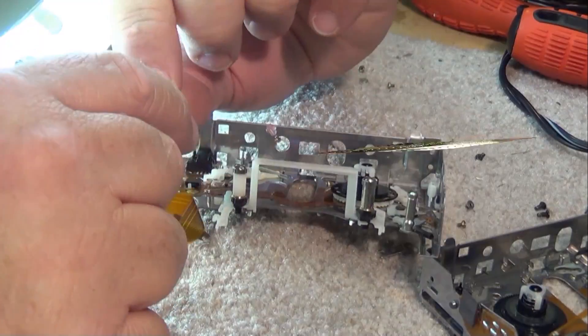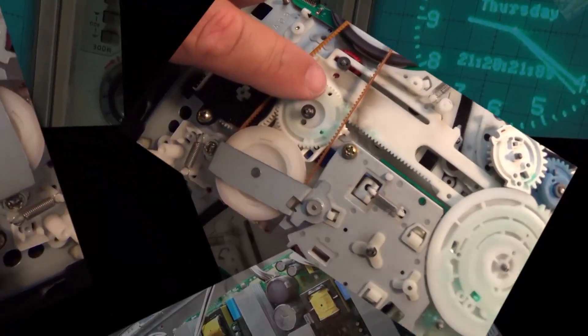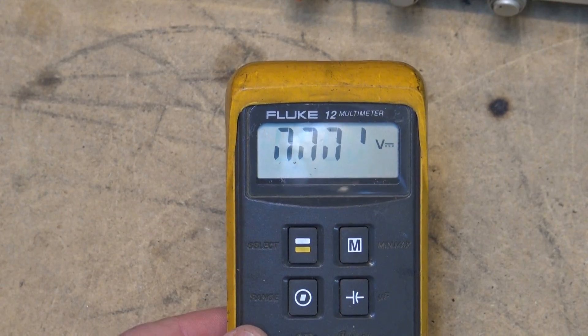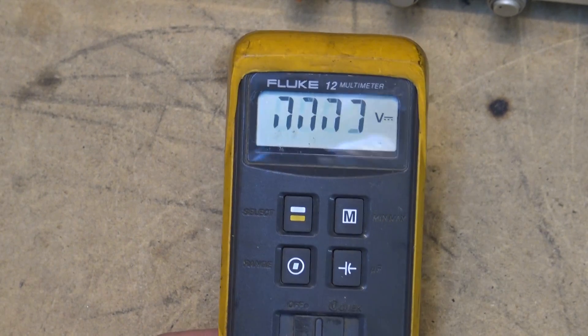Today I just have a quick video to show a common problem on Fluke multimeters, especially the Fluke 12, because this has happened a few times on this one. The display goes bad on it. It's really a simple fix — you've got to be careful taking these things apart, but it's an easy one. Here's how to fix it, here's a quick service video for any of your Fluke meters like this one, the Fluke 12.